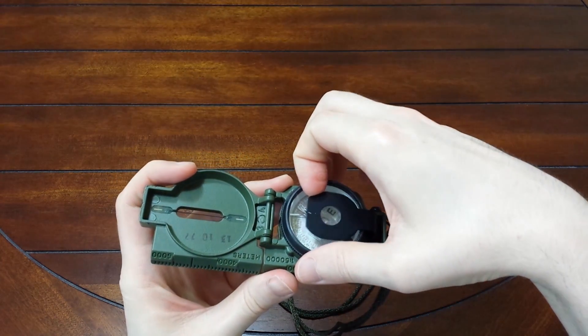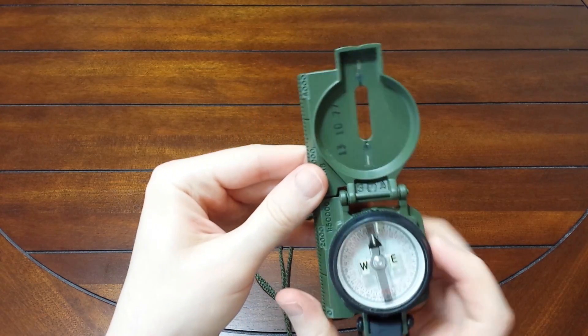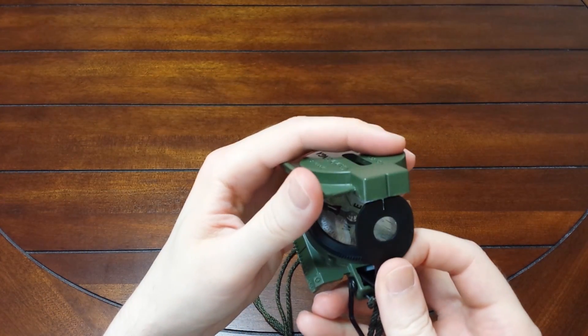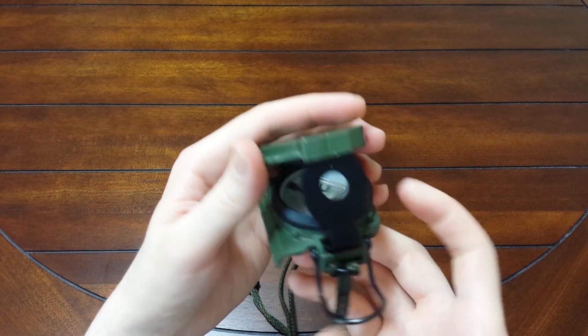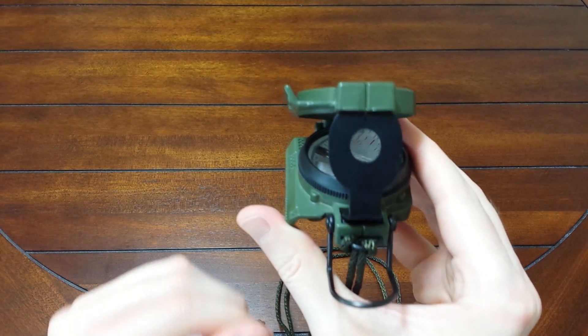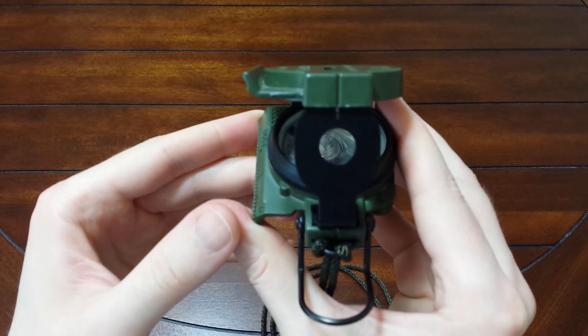It has a magnifier, which is really cool. It also has a really good sight wire on it. A lot of people like to use the traditional pose where you can shoot an azimuth by using the sight wire and actually being able to see the dials through the lens.